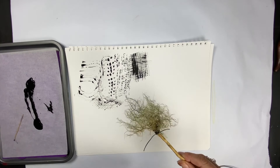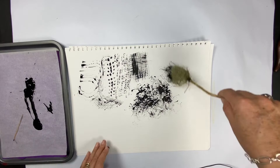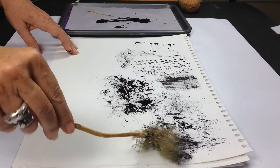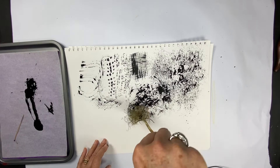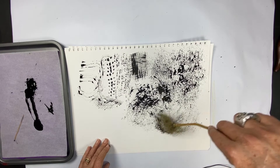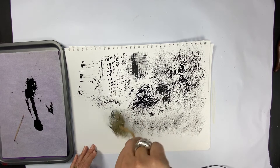I'm going to try the old man's beard - the lichen. I like that! What a great texture. Oh, I could do this for hours. And as the paint load lessens, it almost feels like a pencil drawing. It's so light and delicate.